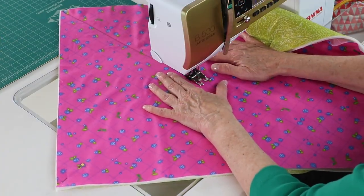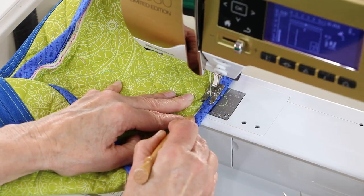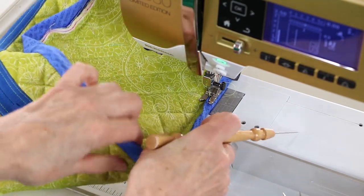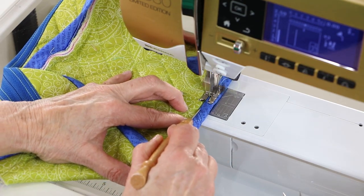If quilting fabrics, installing zippers, sewing three-dimensional projects, or binding edges are techniques that are new or challenging to you, this is a great project to strengthen and perfect your skills.